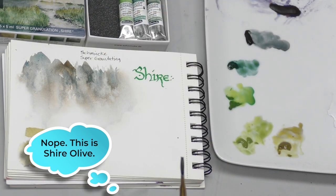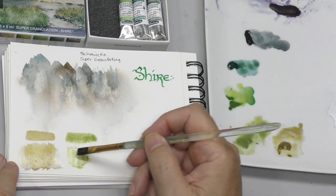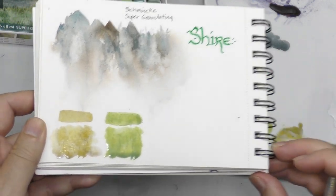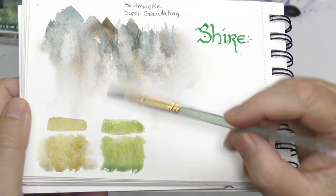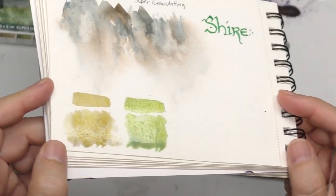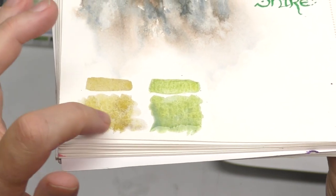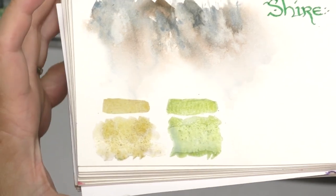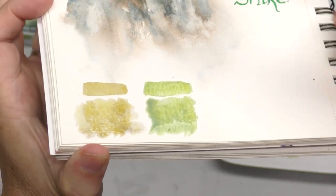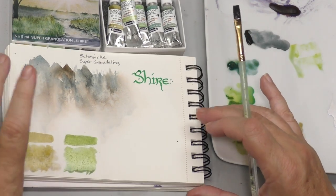Shire Green is PY159 and PB35. Let's paint a really wet swatch — you can see the colors starting to separate even up here. It's a very nice yellow-green, a little more brilliant and less earthy than the yellow. Over here where it's starting to dry, you can see little rivulets — that's one of the cool things granulation does. You have a cooler green separating out from the yellow-green, even in a fairly flat swatch. Really neat stuff.